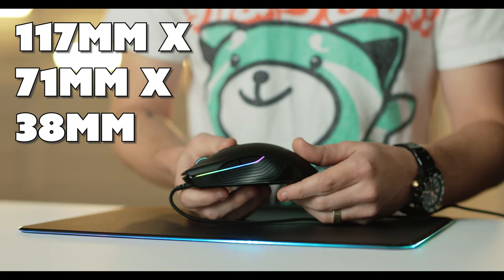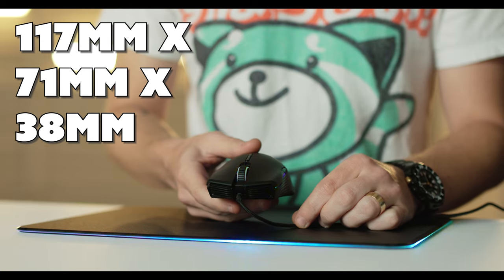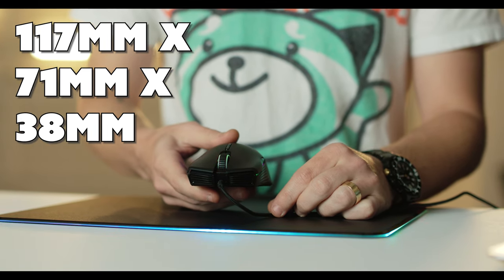It's 117 millimeters by 71 millimeters by 38 millimeters. It's a relatively small mouse — not the largest one I've ever seen. I'd say it's kind of average, a little on the smaller side, but it fits my grip pretty comfortably.